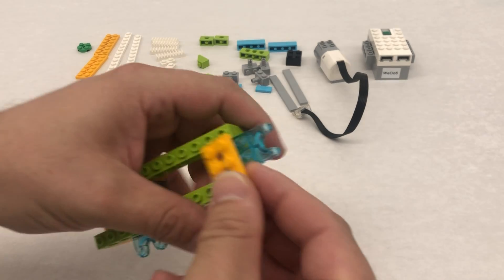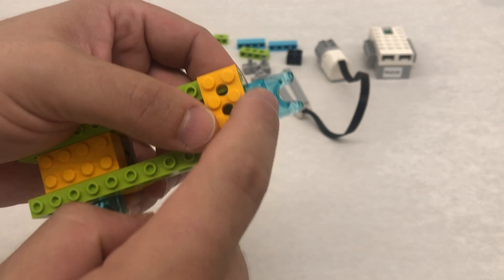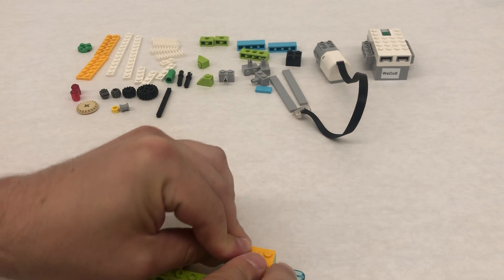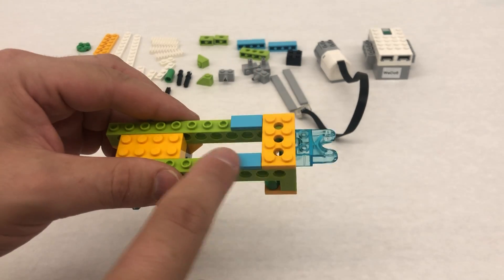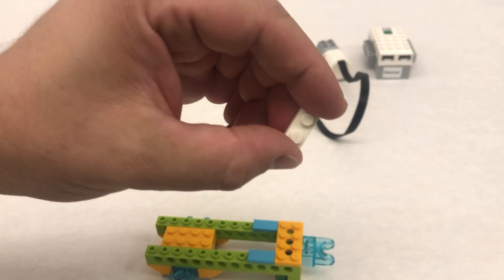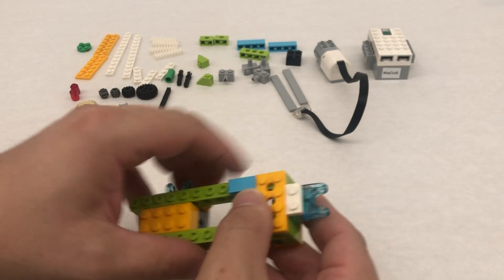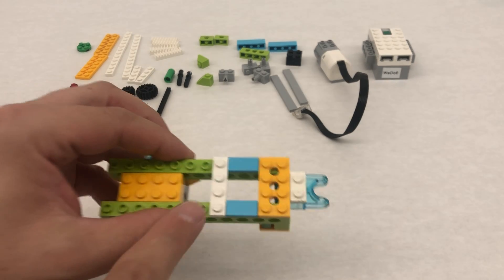We're going to take a 2 by 4 Technic plate and put that on again. Notice how we have those two studs of the blue sticking out — you don't want to have to go back and do this part later, so make sure that you get that done now. Then these tile pieces go right here. Step number nine: we're going to take that 1 by 2 plate and stick it on the end here, and then take a 1 by 4 next to the blue tiles here.